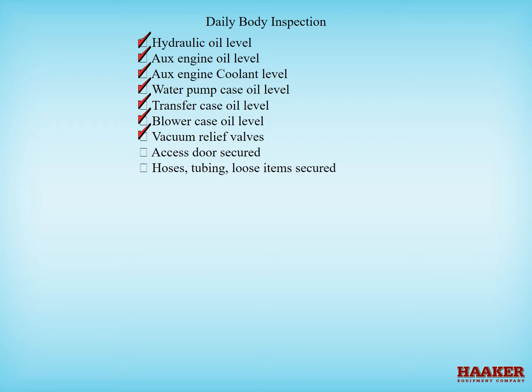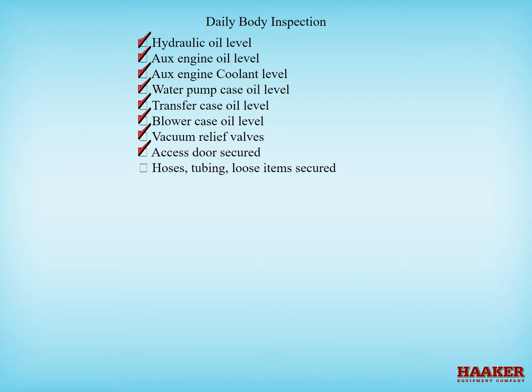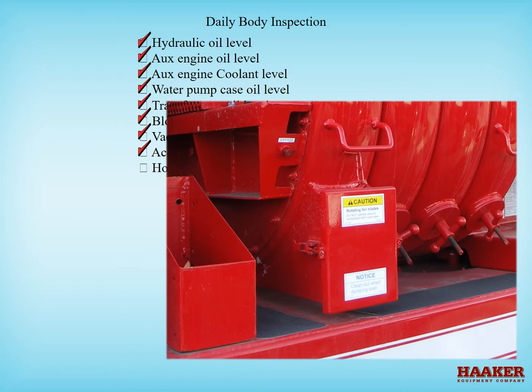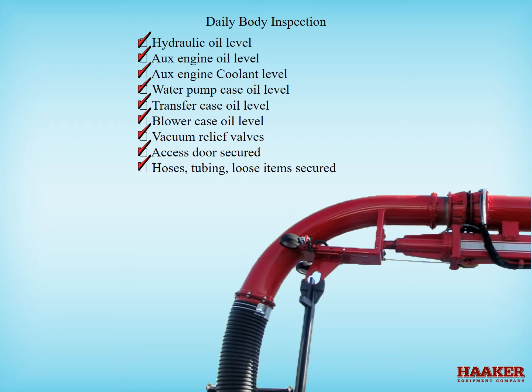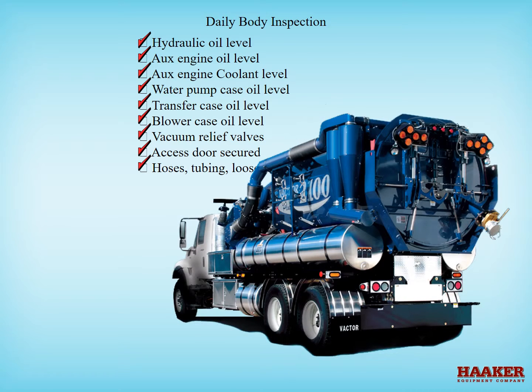Check the vacuum relief valves for proper operation. Vacuum relief valves must operate correctly for the operator's safety — the relief is what reduces the suction from the end of the vacuum hose. An operator could get caught in the hose and the relief will allow the operator to pull themselves out. Before operating your combination truck, do a walk-around and make sure that clean-out doors are secure, tubing and hoses are secure, all toolbox doors are closed, and boom securement devices are in place. Check that the hose reel is in the return-to-travel position, and that the body and rear door are closed and locked. Look for any loose items that can fall off the truck.